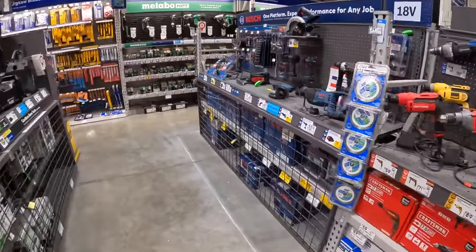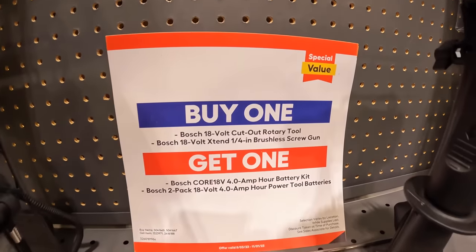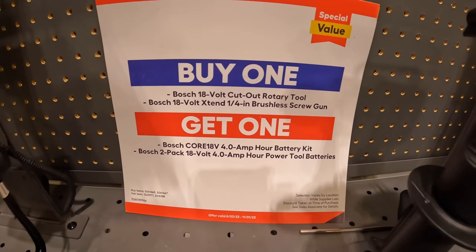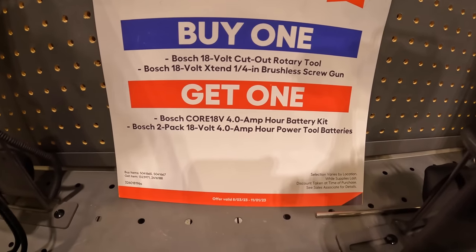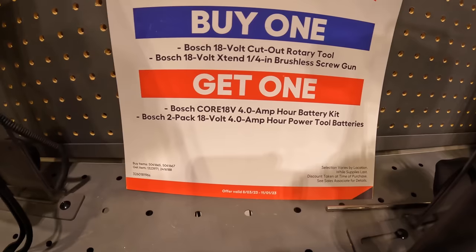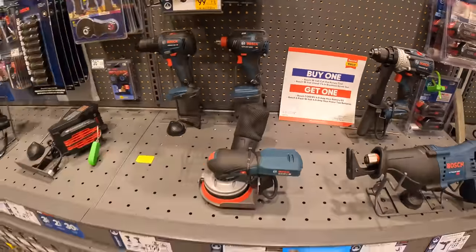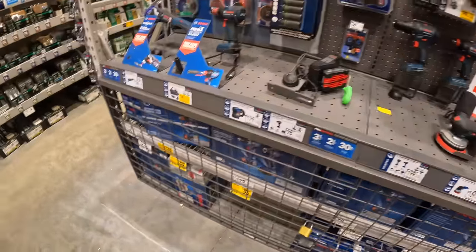Bosch — they have an 18-volt cut-out rotary tool and a quarter-inch hex brushless screw gun. Buy one of those and get a 4 amp hour battery starter kit that includes a charger, or you can get two 4 amp hour batteries. Not bad if you're in need of those tools and Bosch batteries.